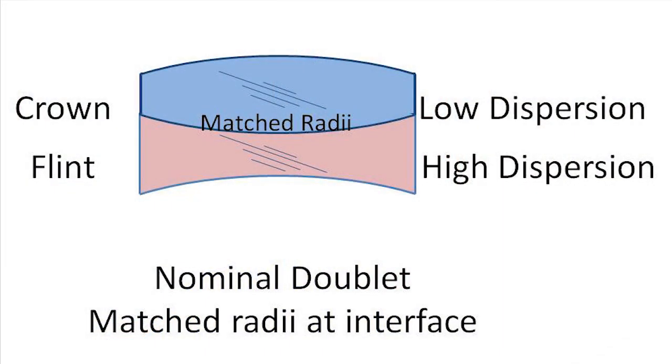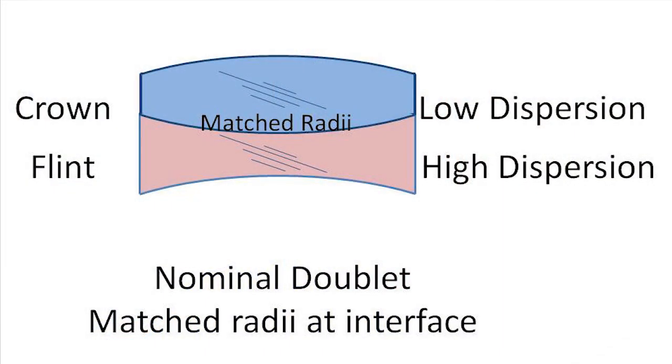Just to recall, a doublet or acromat is typically a positive crown — low dispersion — bonded to a negative flint, a higher dispersion element. Where those two bond together, they have matched radii. Nominally they have identical radii, and when we tolerance them, each tolerance has a double-sided tolerance, say plus or minus a tenth of a percent. That's what gets put on the drawings. When the fabricators go to make it, that's not what they make — they actually bias the radii.